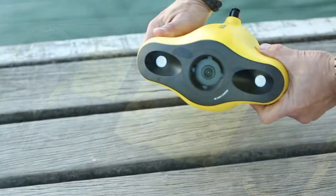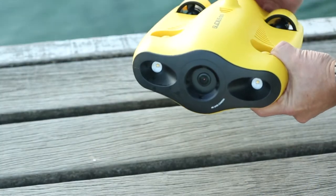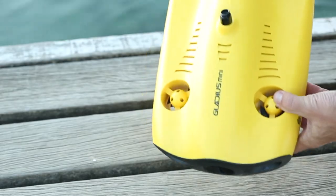This groundbreaking second-generation underwater drone brings together a full range of technological evolution, as well as a deep understanding of underwater photography and video needs, and underwater inspection requirements. The most advanced drone of its kind in this market segment, it bridges both consumer and professional requirements.